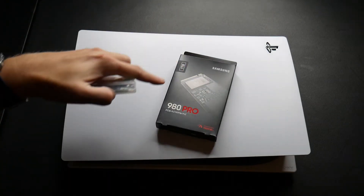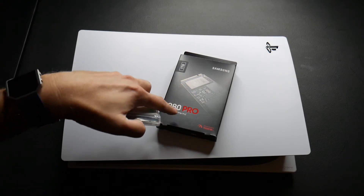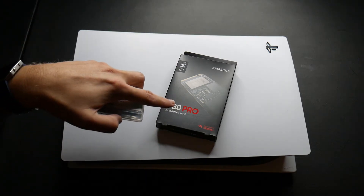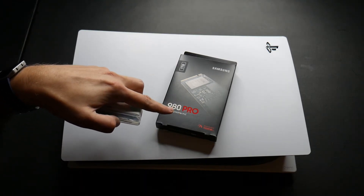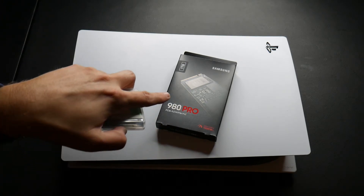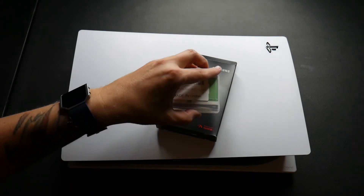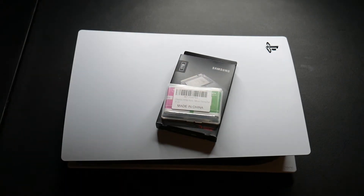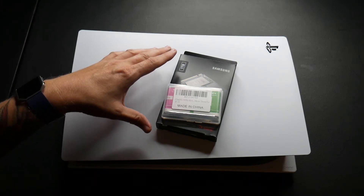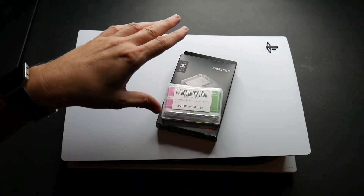The 980 Pro from Samsung is the SSD we're going to install into the PS5. After doing some research, seeing the list recommended by Sony and what some of the other beta testers were using, this is what I decided to go with. One terabyte. We're also adding this heatsink — it was my third choice, not my first, not my second, but you've got to have a heatsink.